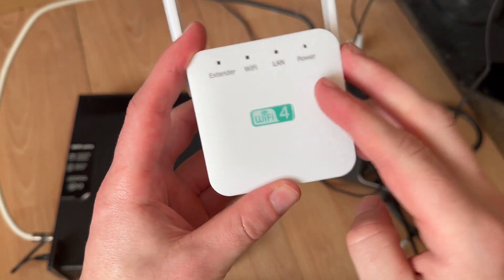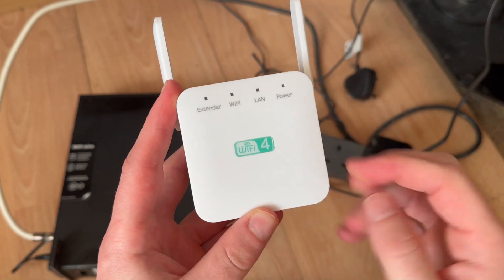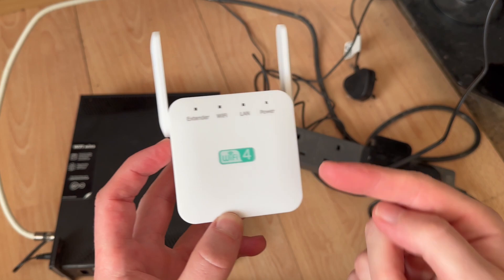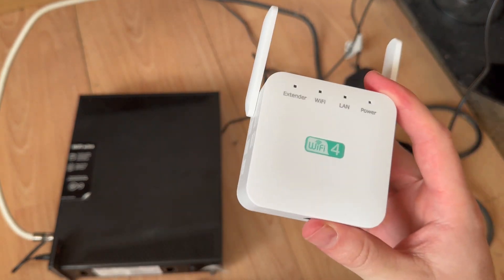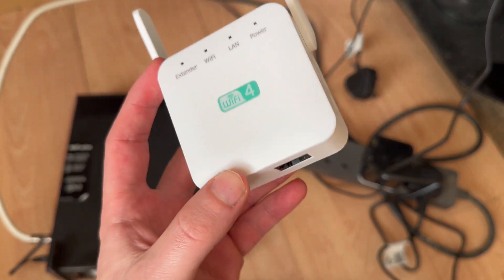How to fix the issue where your Wi-Fi extender is not connecting to the internet. I'm going to show you a couple of steps that you can take to fix your Wi-Fi extender not working. The first thing we need to do is grab your Wi-Fi extender and we're going to start by resetting the device.